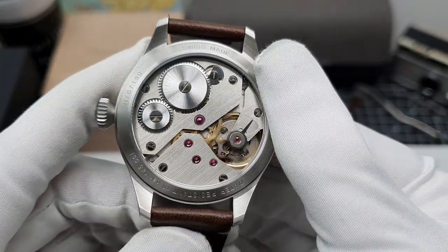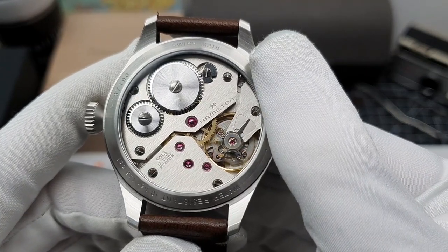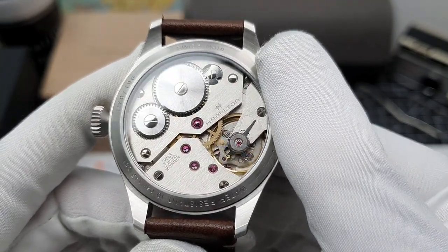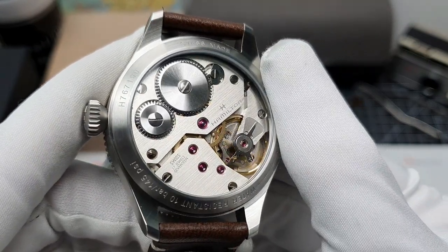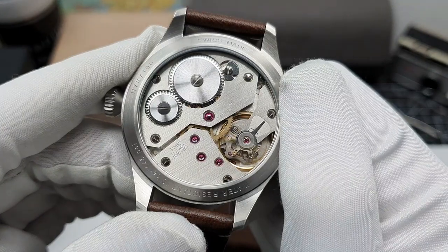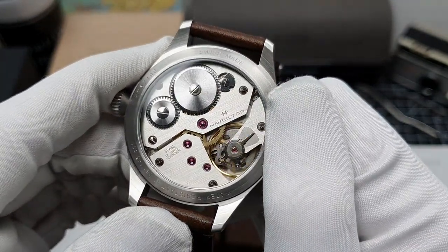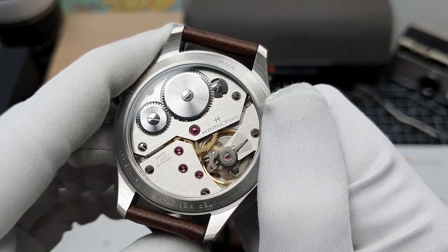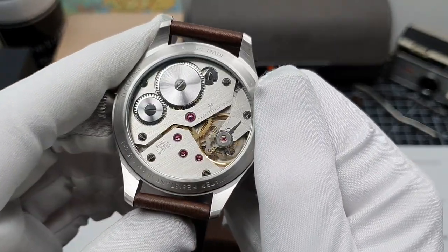Now to my favourite part of the Pilot Pioneer, and that is the caseback — just absolutely stunning craftsmanship. What you're seeing here is the movement which is part of the ETA family — this is the 6498-1. It beats away at 18,800 vibrations per hour, should give you about 53 hours of power reserve, and comes equipped with 17 jewels. This is essentially a pocket watch movement modified to fit a wristwatch. It's always fantastic to see the balance wheel working away. The finishing and brushing is of a superior standard. Personally I probably would have preferred blued or heat-treated screws, but it's just nitpicking — overall this is gorgeous.